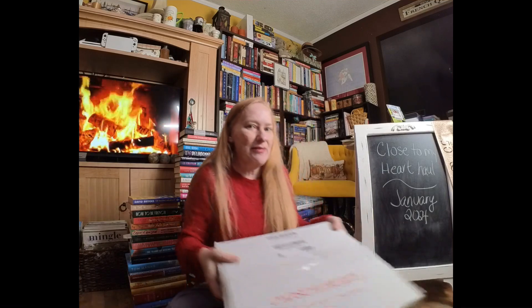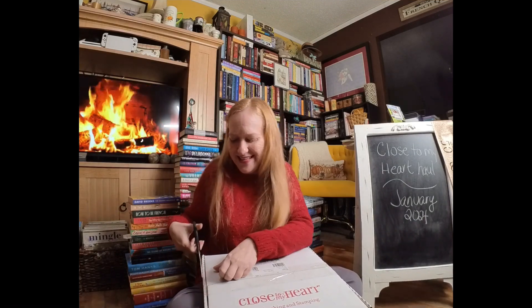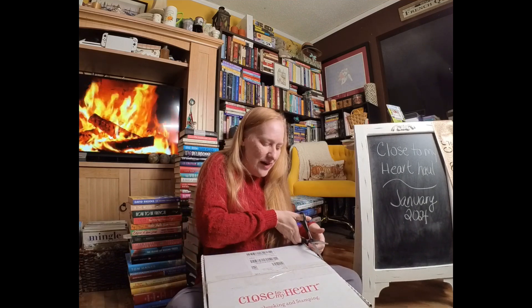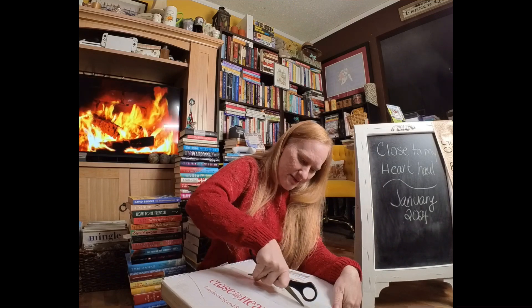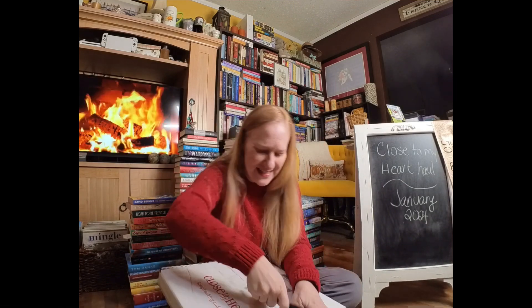I saved my box for us to open together. I'm so excited to share all of the new items. There are a couple of stamp and thin cut sets that I can't wait to play with. This box is bulging at the seams — I'm going to have to open it carefully or I'm going to tear something.